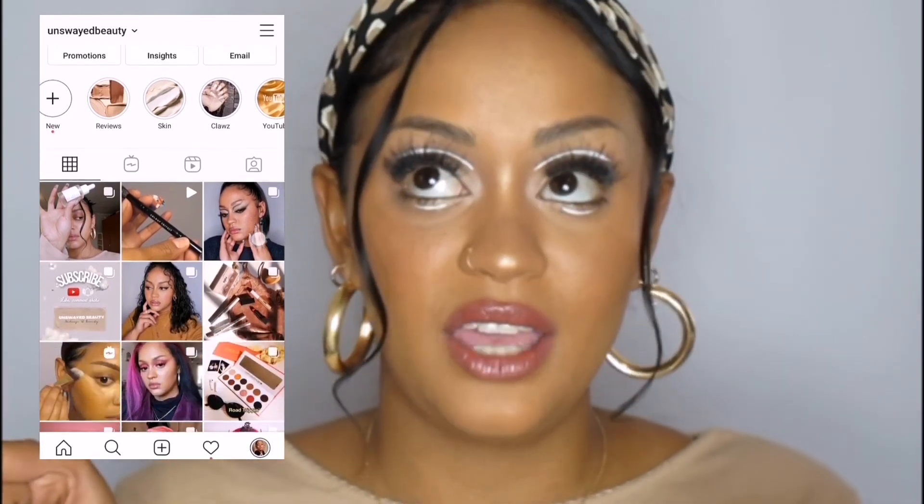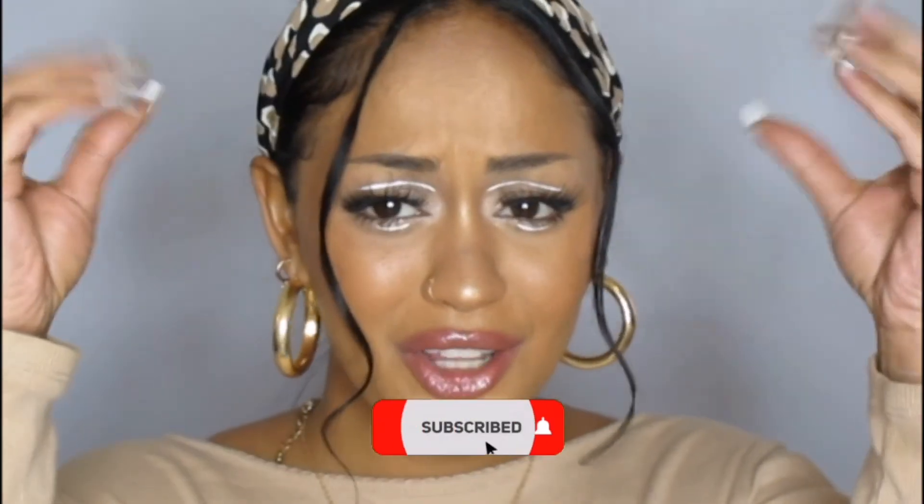If you like this video, be sure to like this video. Follow me on all my social media — Unswayed Beauty everywhere — and subscribe and turn on the notification bell so you know when I'm going to upload my next video. And with that I will see you next week — bye bye!